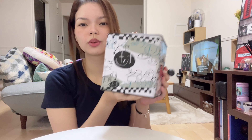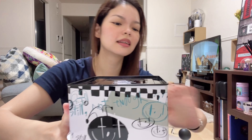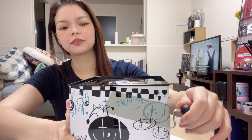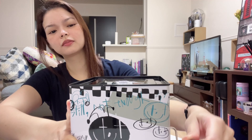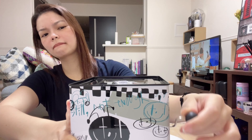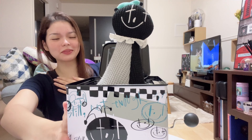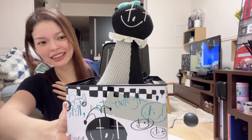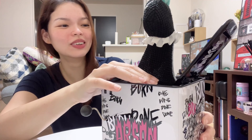So let's go open this. I'm not really good at this but let's try.